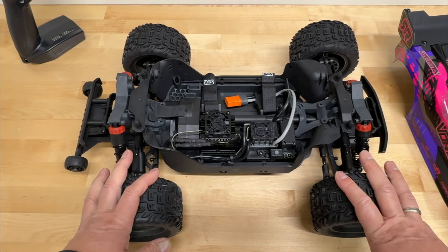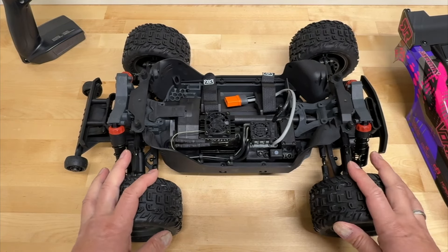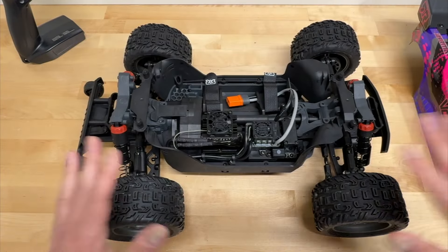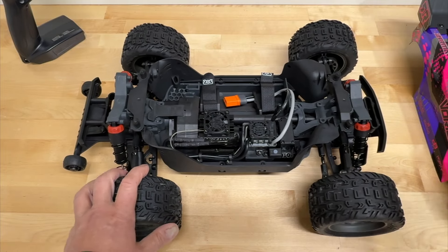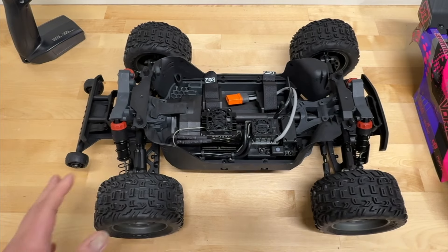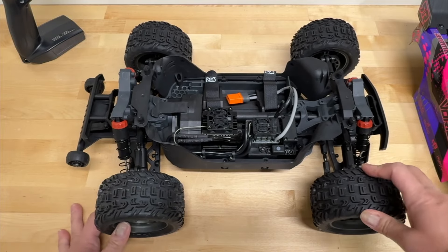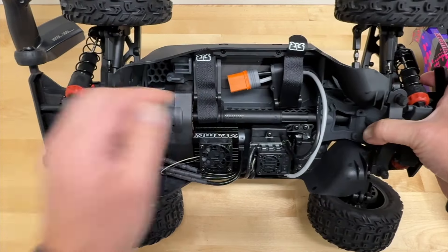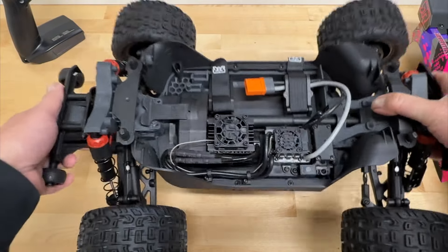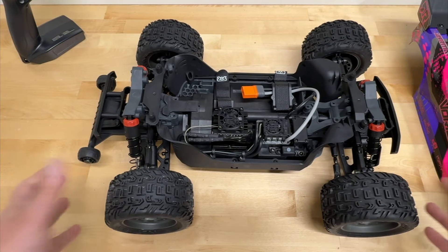When the Vortex first came out, it was around $369 or $379 — the most expensive 3S vehicle because it had AVC and additional body molding, with a DX3 radio that was more advanced than the rest. Now they've decided to keep this in line with the rest of the 3S lineup. Battery straps are Velcro with little wire tie-downs to keep wires in place — no strong preference either way, but they're functional.